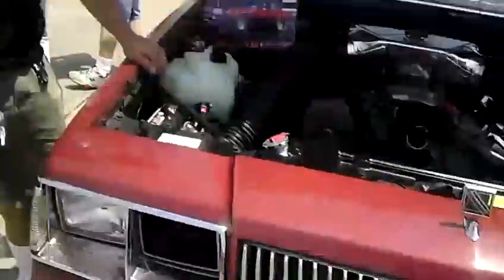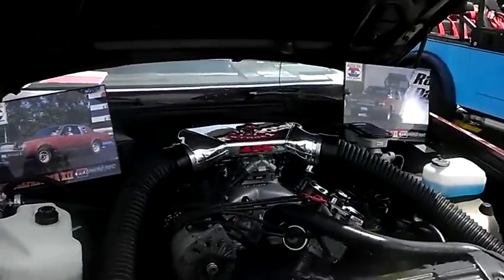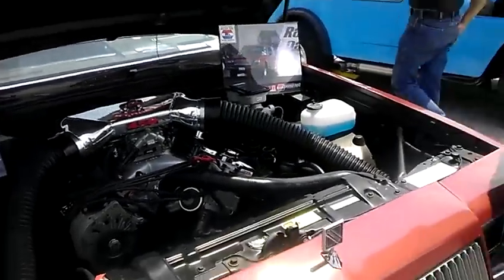Mr. Lee, how you doing? Good to see you. How's this battery work? It's great — I got the battery. Absolutely fantastic. You know, I'm going to start on this side. It's a Braille battery.